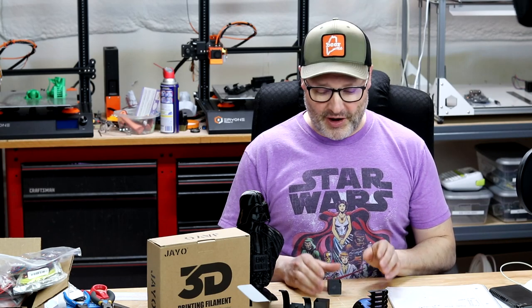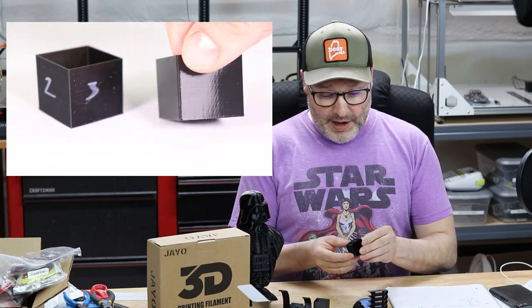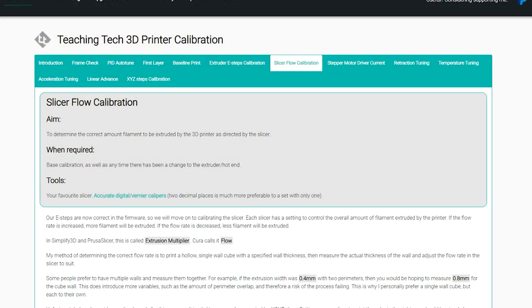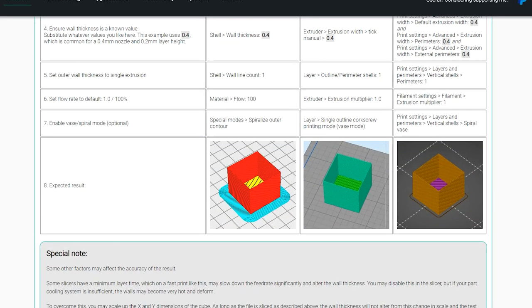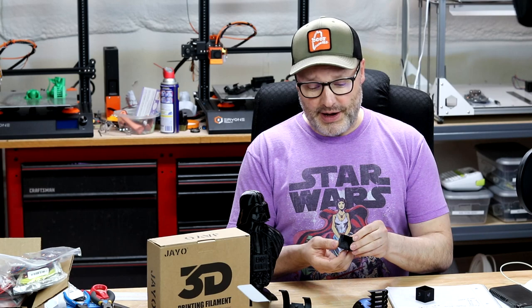Once I confirmed 235°C as the printing temperature, I moved on to extrusion multiplier cubes. I set the bed temperature to 75°C. In Simplify 3D, my first layer temperature was 237°C and all subsequent layers were 235°C. For cooling I only used 35% fan, which seemed just right. At 100% extrusion multiplier, the print looked nice but calipers showed I was over-extruding. Using the Teaching Tech reference site, I calculated the correct flow rate should be 0.90, or 90%, which gave excellent results.